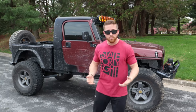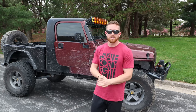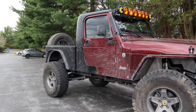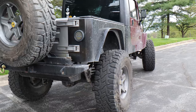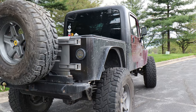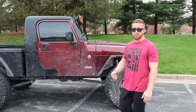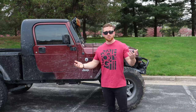Today we're gonna be filming a little video about the Jeep also known as 'Crew,' which stands for Craft Brew — it's kind of a custom concoction that my dad and I made. I bought this in 2012; it's a 2002 Jeep Wrangler TJ, or it was, and now it's turned into this.